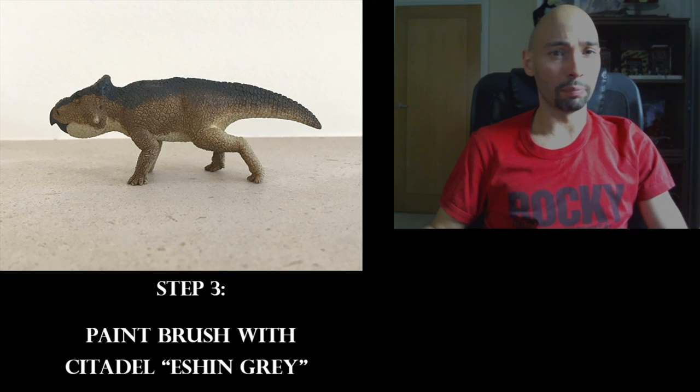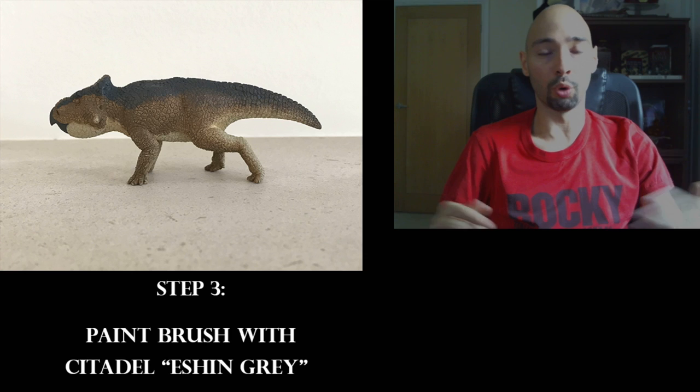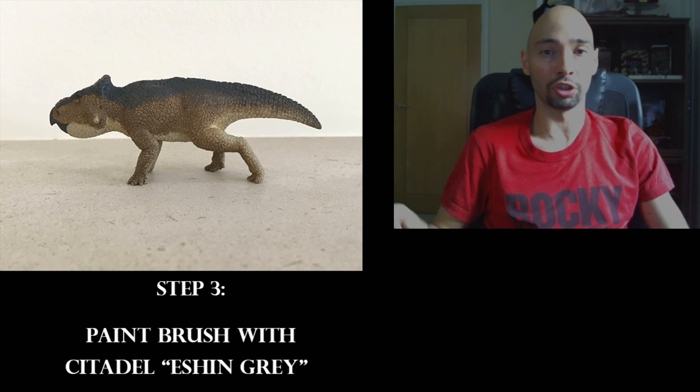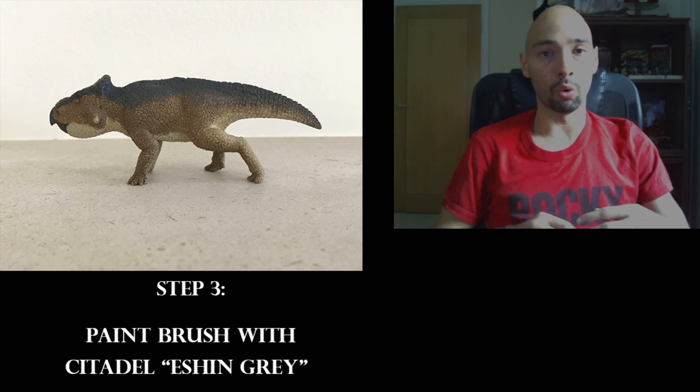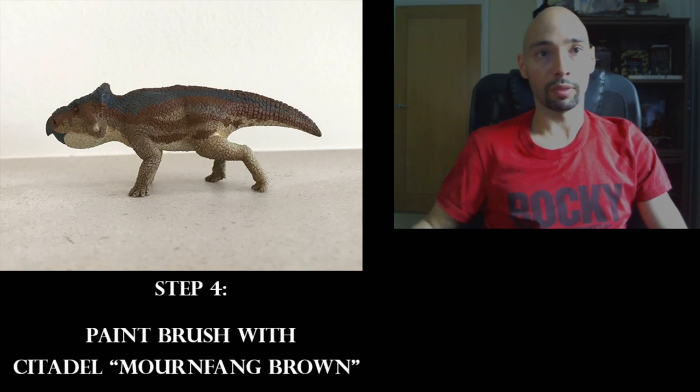Step three: use a paintbrush with Citadel Abaddon Gray — same straightforward approach. You can use an equivalent color that represents a dark or slightly above-average dark gray, and that should do the job.